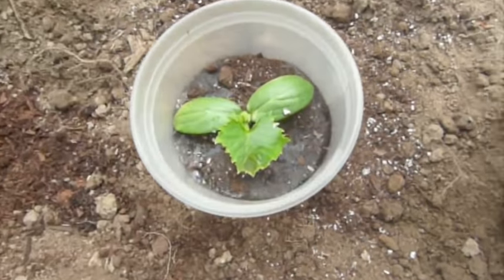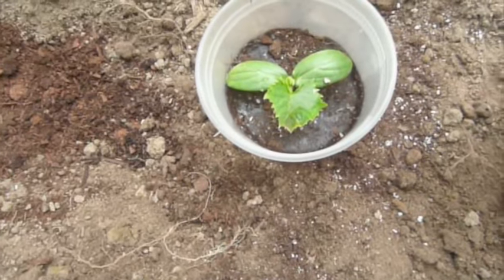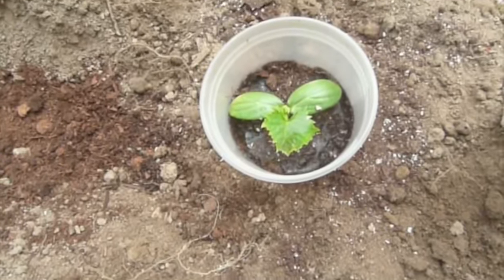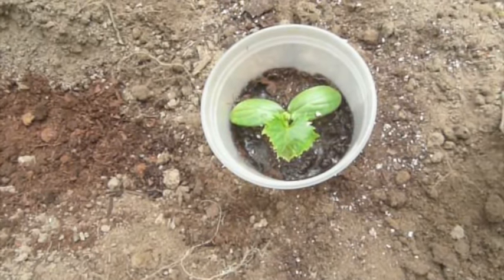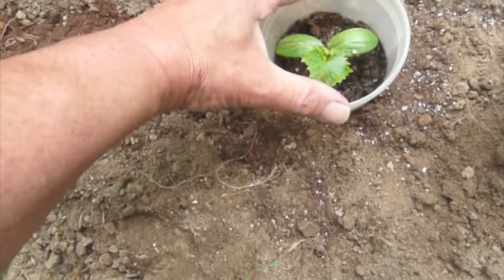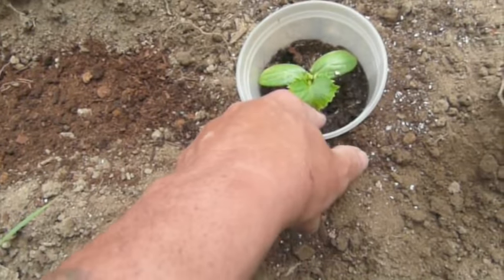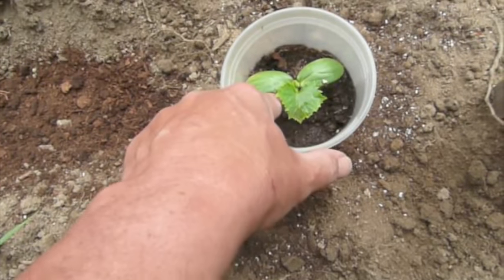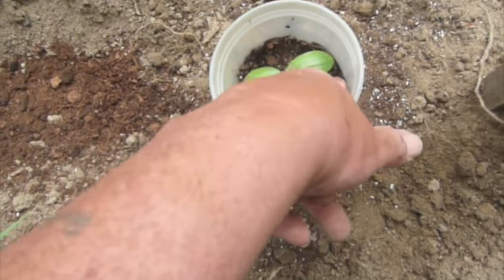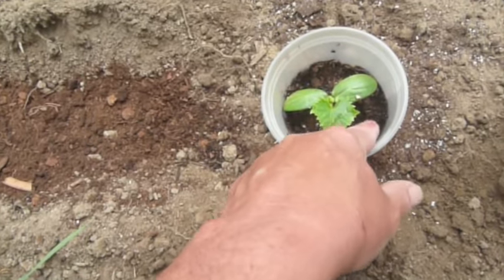That's basically good enough — this baby's watered in. I'll be taking care of it like a little baby for the next couple of days, making sure it's got its water. The collar is on here, and you can see the water pushed some of that dirt up, so I'll push it back down.